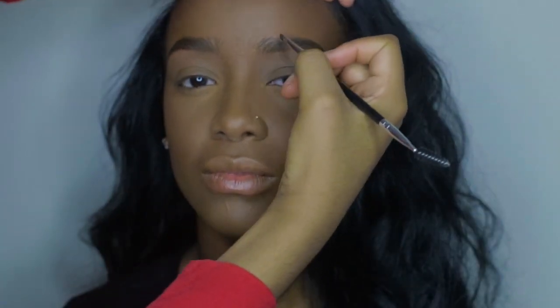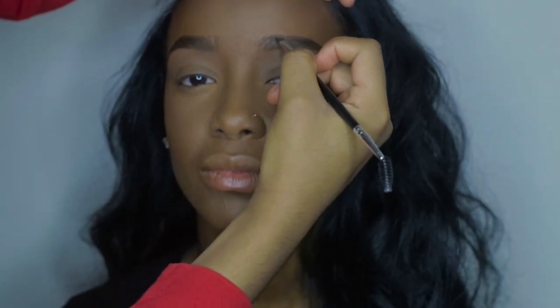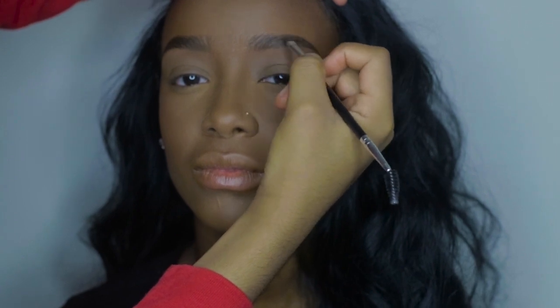I'm going to do finishing touches to her brows and put a brow gel over top. The brow gel I'm using is by Anastasia Beverly Hills.